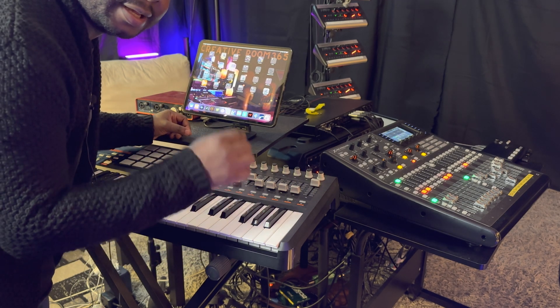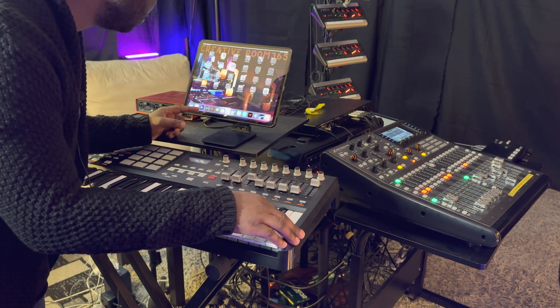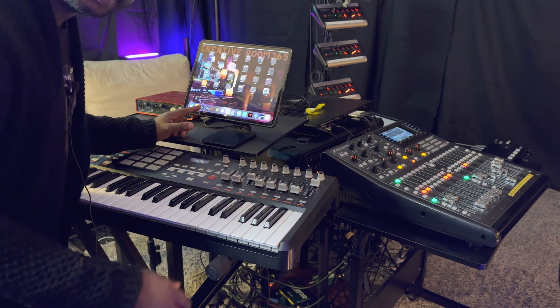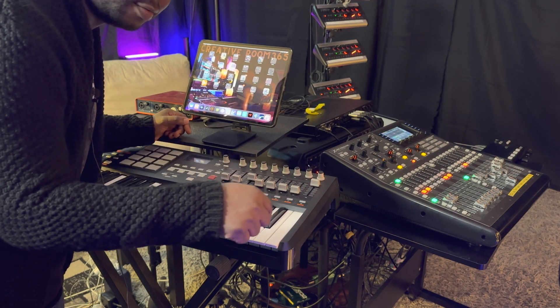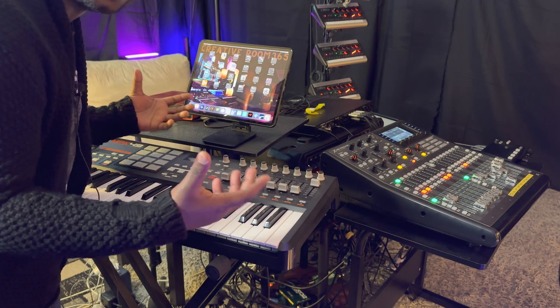Did you know that on your iPad you can use — first of all, I'm gonna connect my Sunday Keys. If you guys don't know about Sunday Keys, I'm gonna link the website down below. This is Sunday Keys. I use this on the Sunday service.